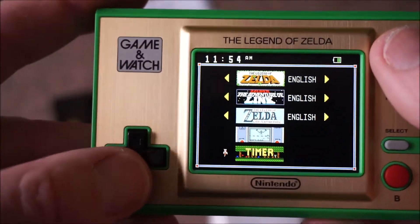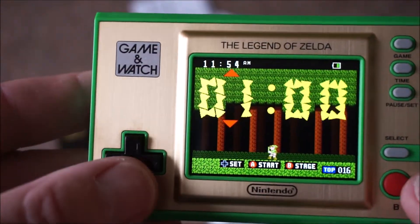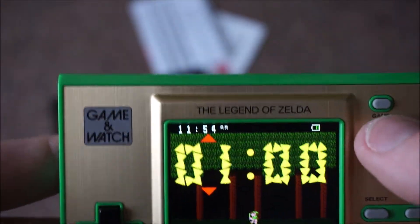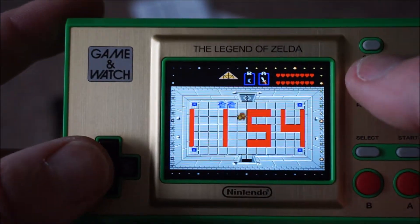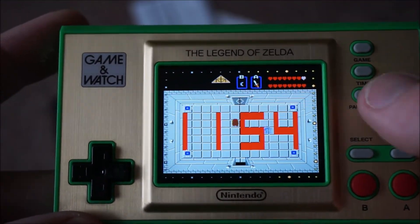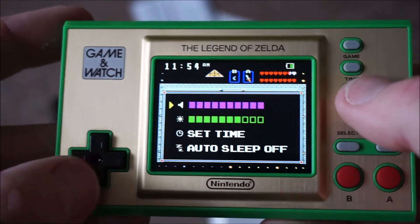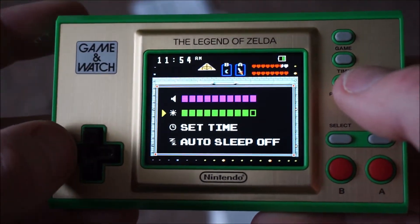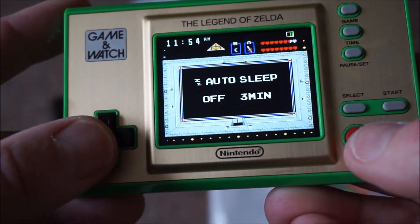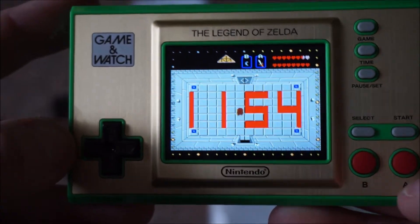So that's the games, and then you have a timer which you can set up to 10 minutes. And then you actually have a clock, which will run through with animation while the time ticks away. Then you have the settings: volume, brightness, set the date and time, and auto-sleep off.